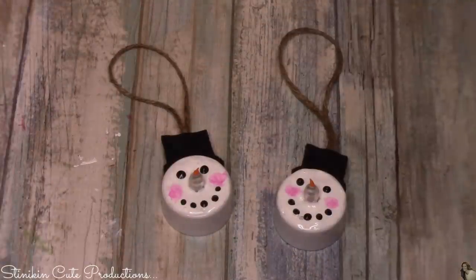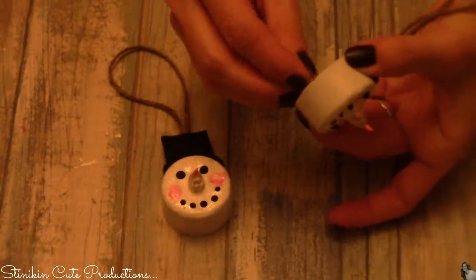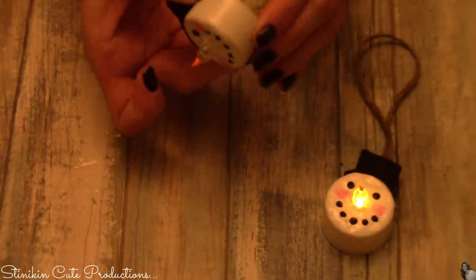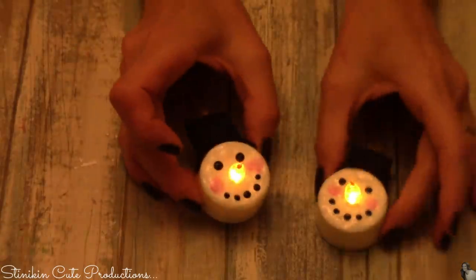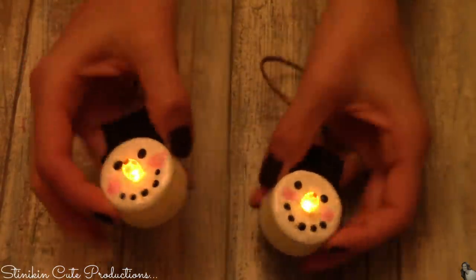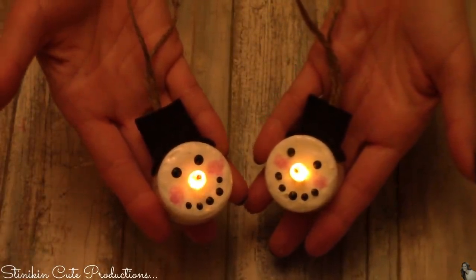Would you just look at how stinking cute these are! These are such a cute, fun project. They're easy, they're budget friendly, and Allie really likes to do these. We've done them a few years in a row and she likes to gift them to her friends at school. Look at how cute these are — the nose just lights up, it looks like a carrot, and I love these.